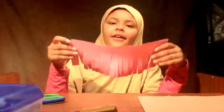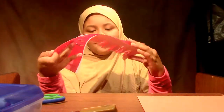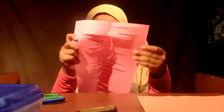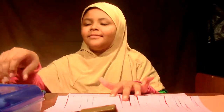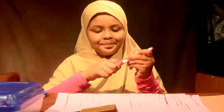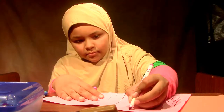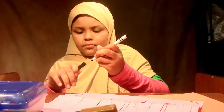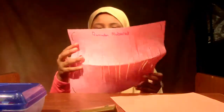Now, I am finished cutting my lantern. And now I'm going to decorate it. I am done decorating it.